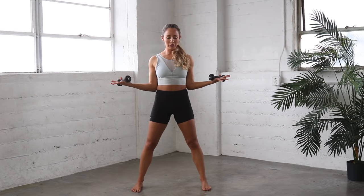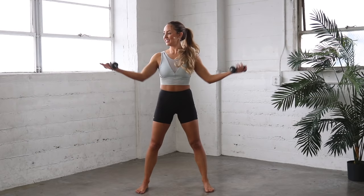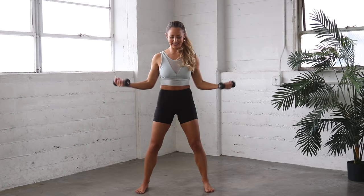Let's bring the palms up, elbows in. Here we go. 20 right here. 20, 19. 10, 9, 8. You can do it. 7, 6, 5, 4, 3, 2, and 1. Yes! Good job.